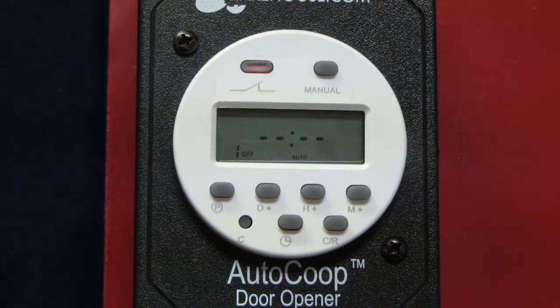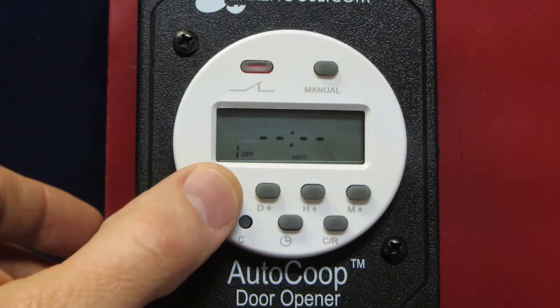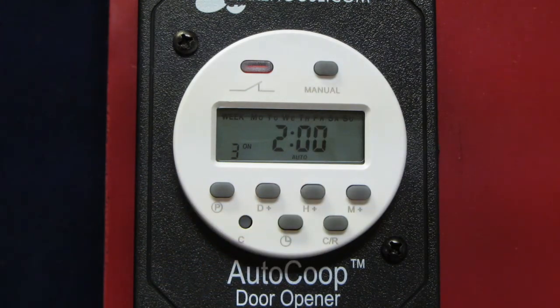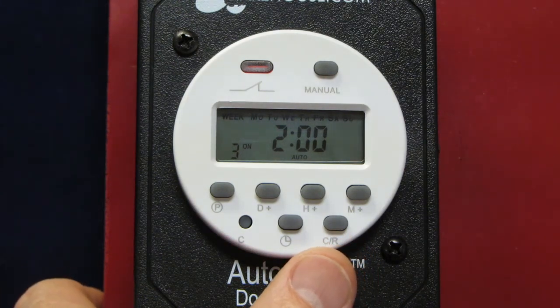The final step is to ensure that you only have one program set. If you accidentally have more than one set, your door will open and close at times you don't want it to. After you have your time set in program 1, go through all of the other programs to ensure they all have dashes. If they have anything other than a dash, you'll need to clear out those programs. Just press the CR button on each one to clear it back to the dashes.